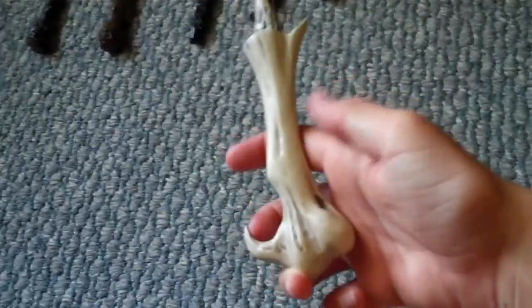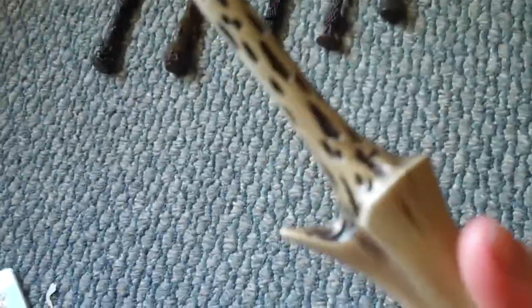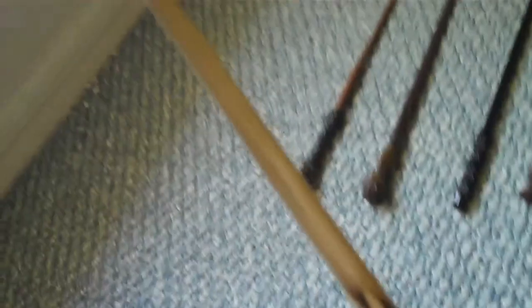Here's Voldemort's wand — Lord Voldemort. There's his.